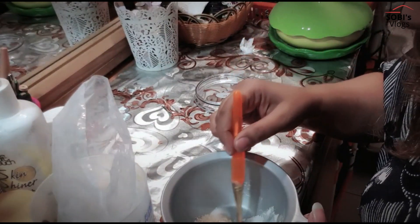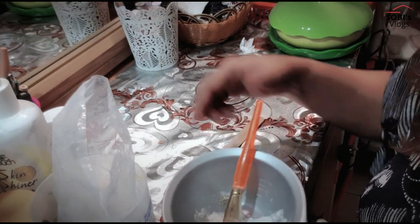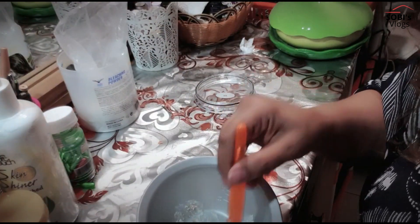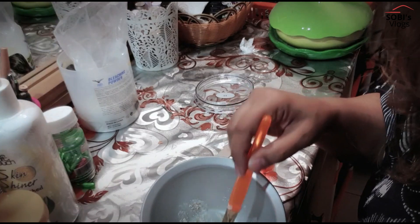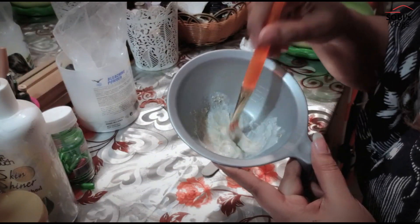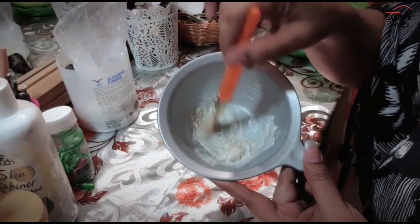If your skin is sensitive, you can reduce the quantity. If your skin is prone to rash, you can add a little less. Now mix it all well. When you add everything together and mix it, the bleach is ready and the consistency will be good.